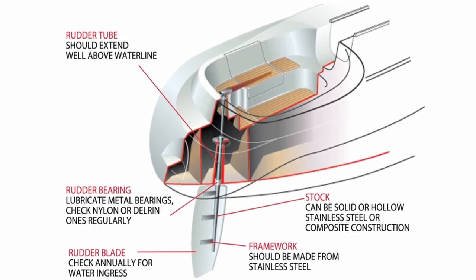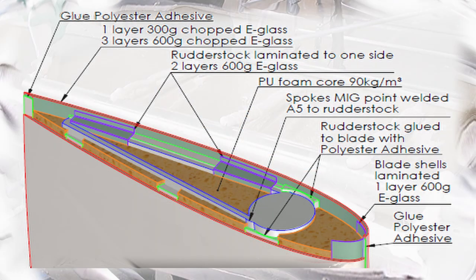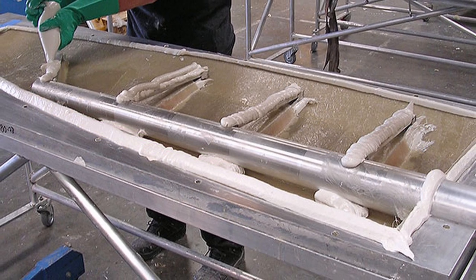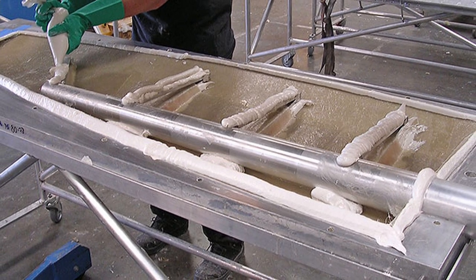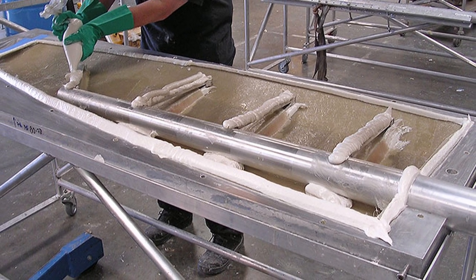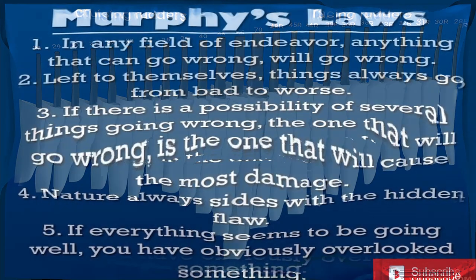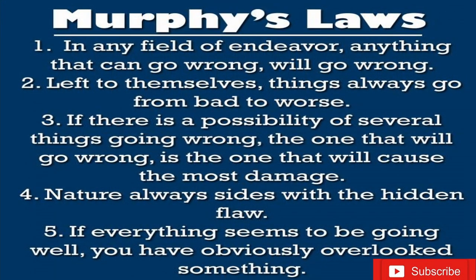Knowing this will not only help you maintain your rudder but will also help you prolong its lifespan. Is the stock aluminum, stainless steel, or composite? Solid or hollow? A thin-wall aluminum stock might be great for bay sailing, however it is unlikely to last long in heavy weather and will not survive a bump into a coral head. You need to understand your rudder's strengths as well as weaknesses so you can keep from overexerting it and causing failure — Murphy's Law 101.